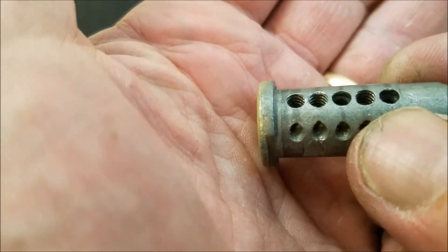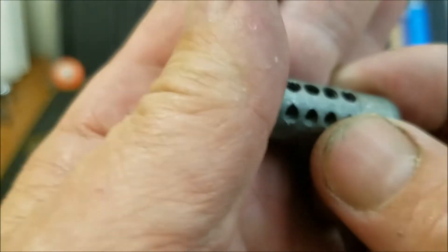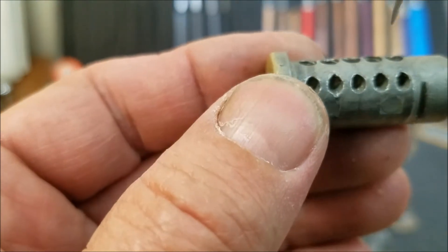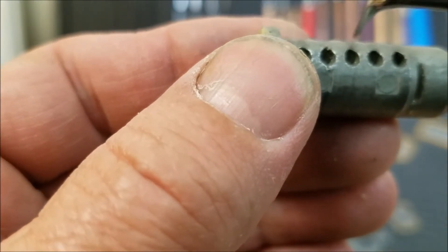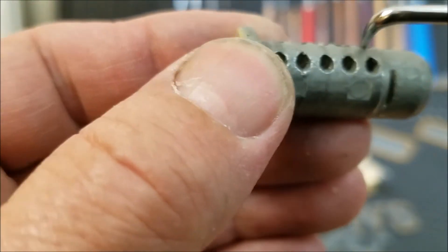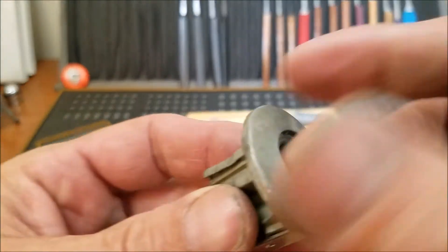Those might be able to go either way. And here we have threading in one, two, and three - and is that counter milling? Not sure, maybe. There's actually a little bit of counter milling there I believe - yeah, in both three and five. All right, let's see what else we've got here.